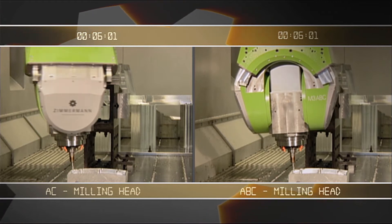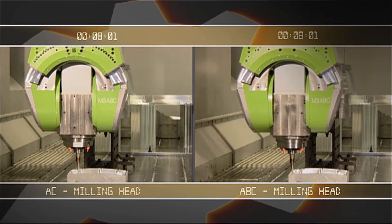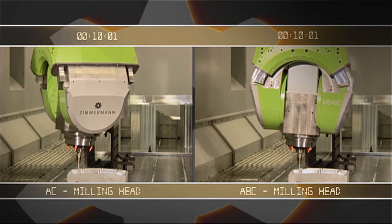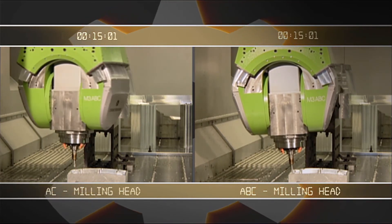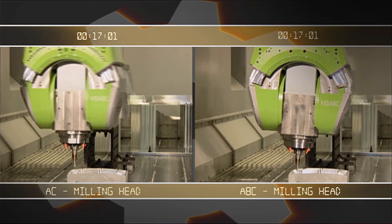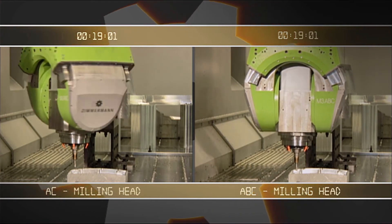The elegance of the FZ100 and the increase in productivity become especially evident in direct comparison. On the right side you can see the precise and up to the point machining with the new 3-axis milling head.